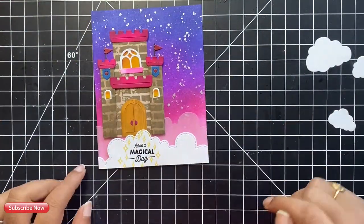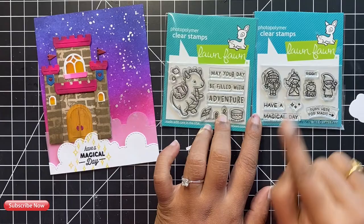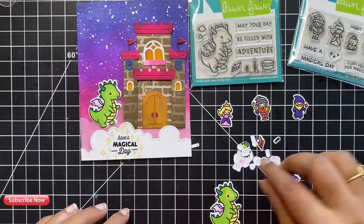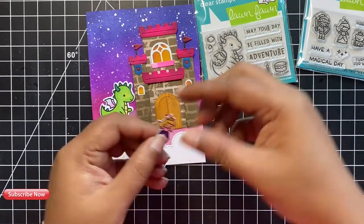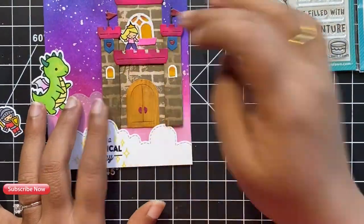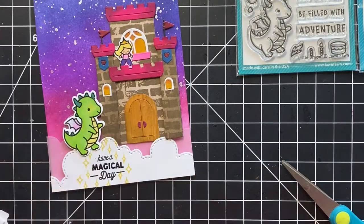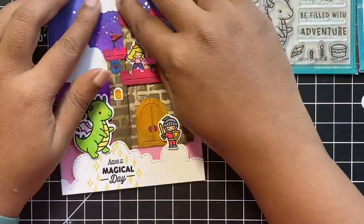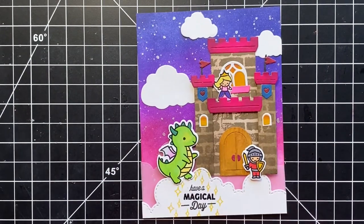Before I go ahead and adhere the castle, let me show you some of the most adorable little images that I stamped and colored off camera. I will be using the little dragon from the Little Dragon stamp set, and we have a princess who will stand on one of those balconies, and the little soldier guarding our castle door. Both of these stamp sets are part of Lawn Fawn. I colored all of these images using my alcohol markers and stuck them on my card front using some strong liquid glue. I scattered the clouds on my background and tucked one under the castle.